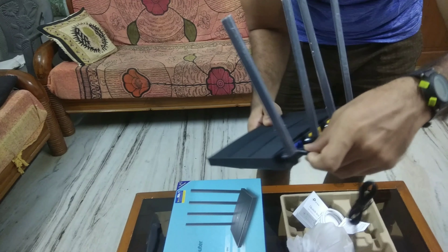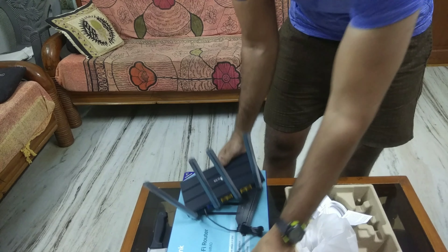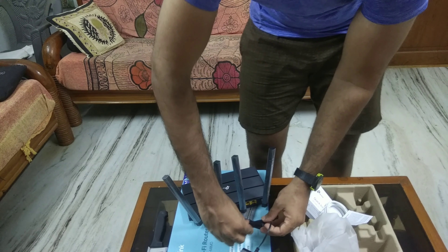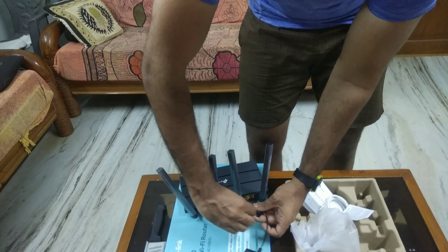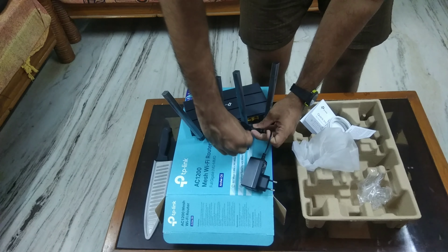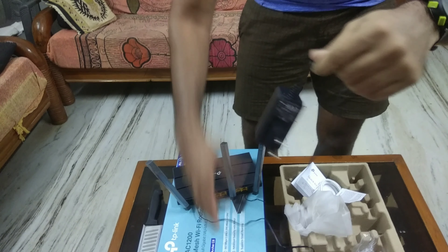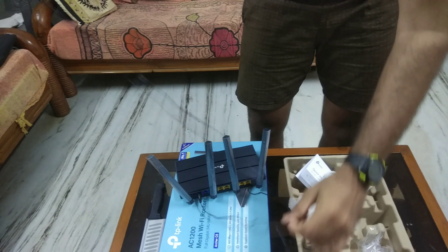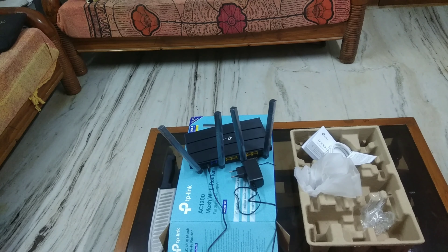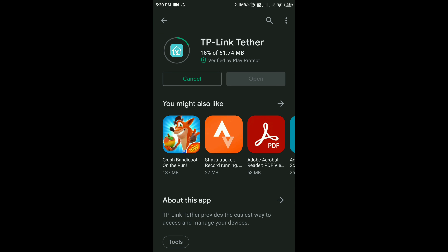Next, I'm going to jump on to my smartphone — my Android phone — and download the application to guide you through the procedure of setting up this router for your home. One thing to mention: this router supports MU-MIMO technology, which is relatively new in the market. Let's test it by connecting multiple devices.